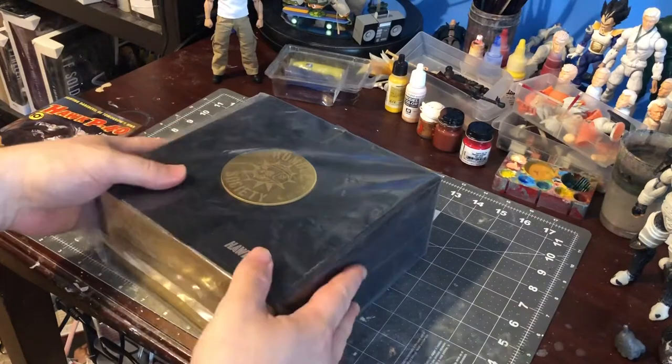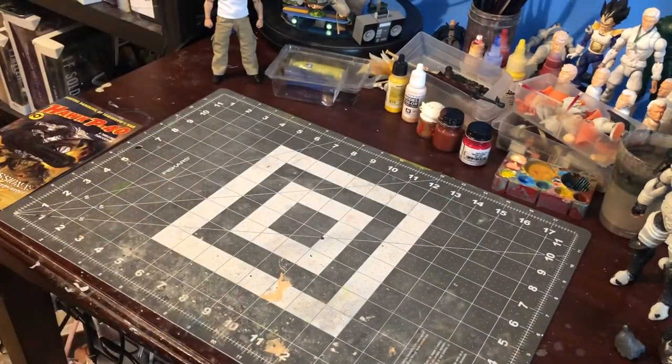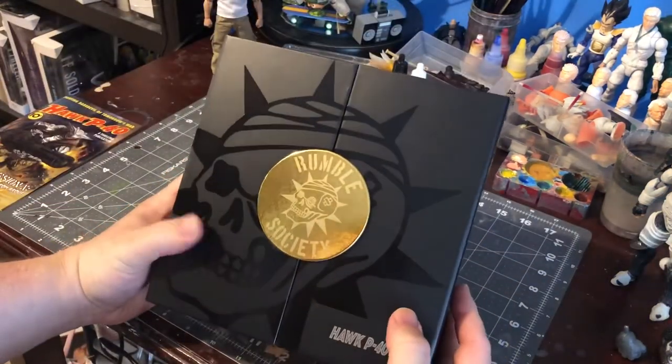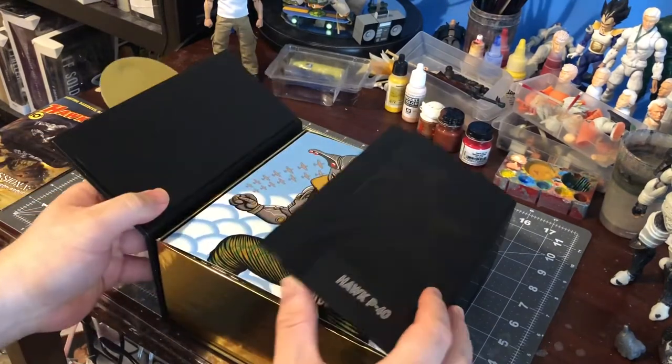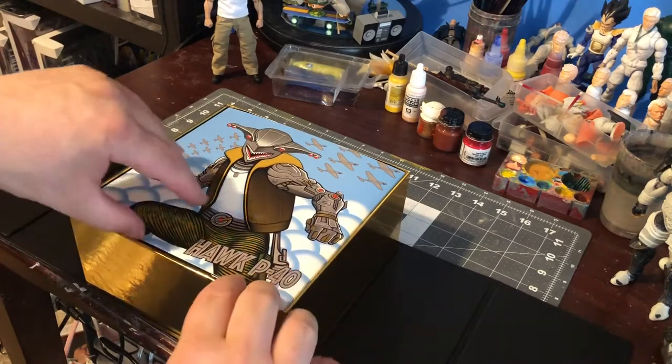Let's get this open and see what we got inside here. Oh man, this Rumble Society box is really freaking nice. Look at that — oh, that looks crazy good.